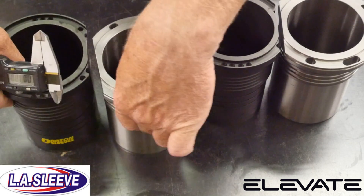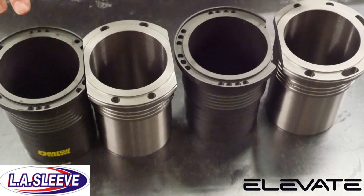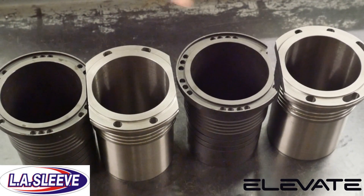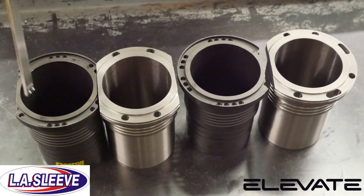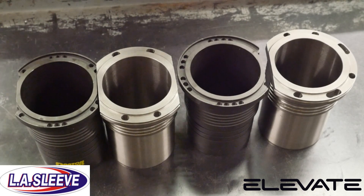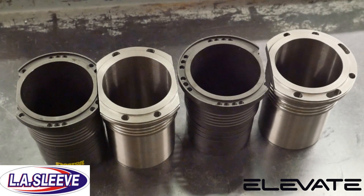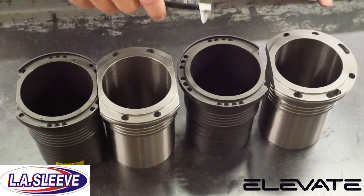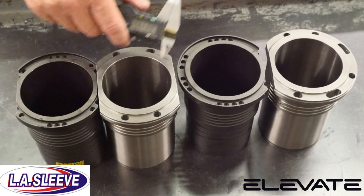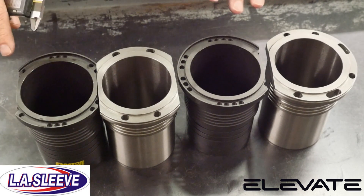In regard to sealing the deck, there are some differences as you can see in regard to coolant passages. The coolant passages, although they have different locations, are really not relevant to cooling the block. What the holes do in both the Darton Sleeve and the LA Sleeve is just allow coolant to go through at a rapid rate. There's no specific location that the coolant has to come through — it's just enough to get through the top of the sleeve to cool the block and the head down.